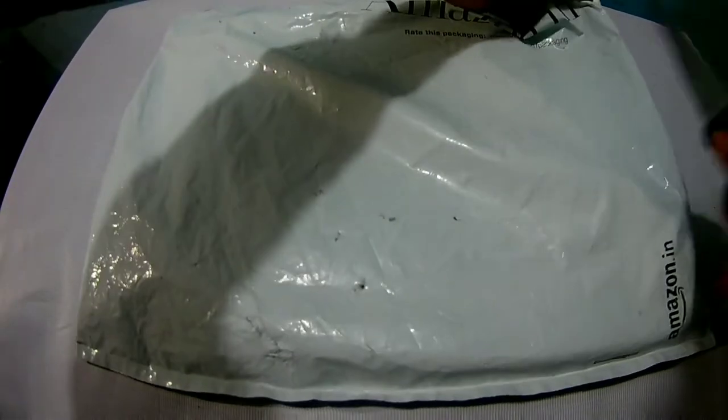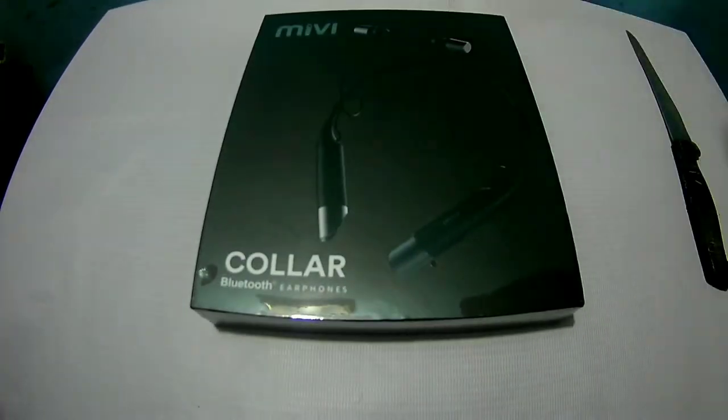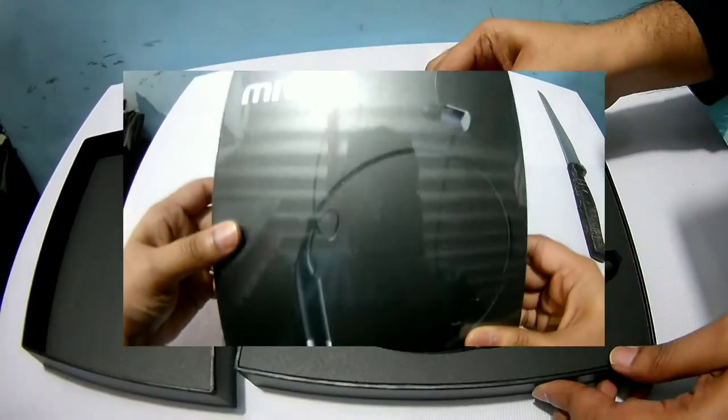Today we have received the package from the Miwi website, which I ordered 3-4 days back. It consists of the Bluetooth headset named Collar. Let's see what's inside the box.